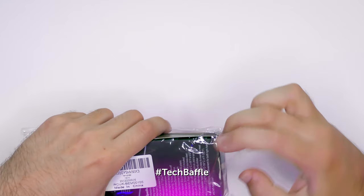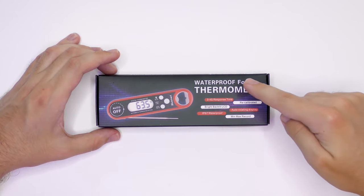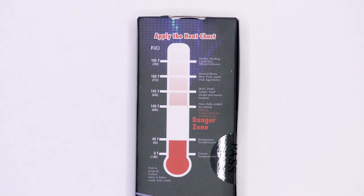Let's get it out of the package. It's from BlueSmart — 3 to 4 seconds response time, recalibrated, bright backlit LCD which is handy to see in dark situations, auto rotating display which is quite handy, IP67 waterproof meaning you don't have to worry about it getting wet, and finally it has min-max record. On the back of the package it has a handy heat chart showing the safe temperatures for a variety of foods. Go ahead and pause it if you'd like to read.